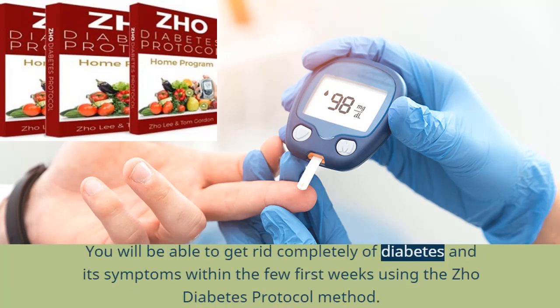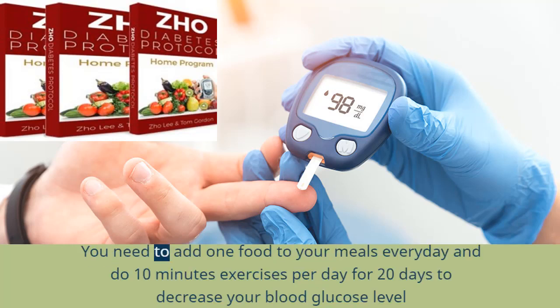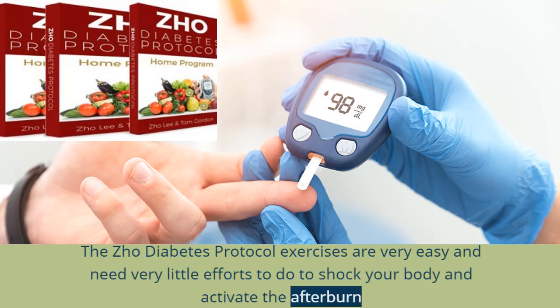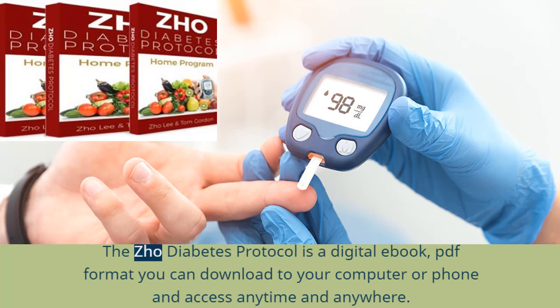You will be able to get rid completely of diabetes and its symptoms within the first few weeks using the Joe Diabetes Protocol method. You will get access to a list of 20 foods and 20 bodyweight exercises that take minutes to do to reverse type 2 diabetes quickly and naturally. You need to add 1 food to your meals every day and do 10 minutes of exercises per day for 20 days to decrease your blood glucose level naturally. The exercises are very easy, require very little effort, and activate the afterburn effect to quickly burn fat, increase your metabolism, and regulate your blood glucose level. The Joe Diabetes Protocol is a digital PDF book you can download to your computer or phone and access anytime, anywhere.